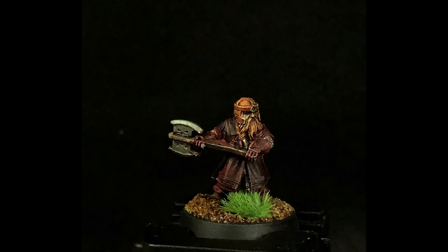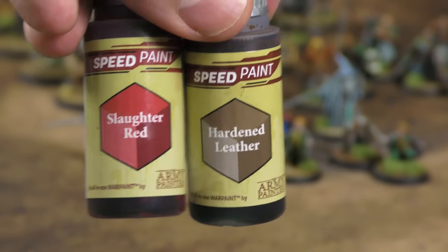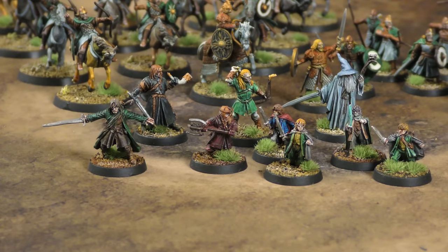Speaking of mixing colors, here's Gimli — you can see this reddish leather tone on his cloak, gloves, and hat. His hat is straight hardened leather but being lightened up because of the Zenithal prime — white coming straight down over his helmet. Then I mixed that hardened leather with Slaughter Red, which I did on a couple of models because the leather in the Lord of the Rings world has this kind of reddish tint. I really liked that and wanted to capture it — it worked really well.